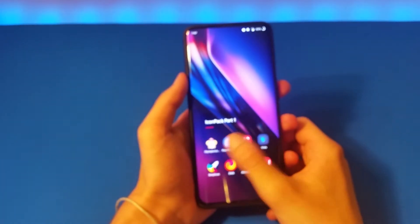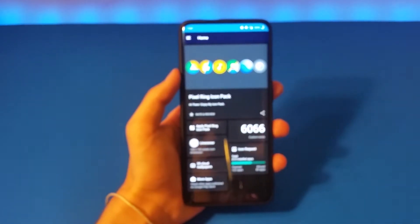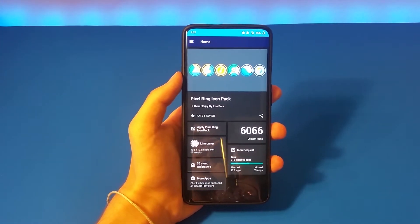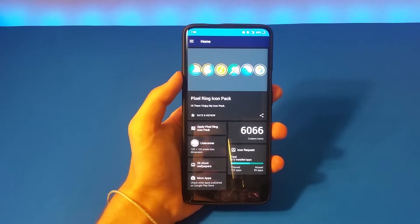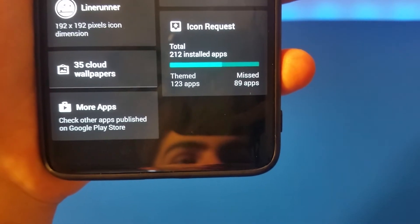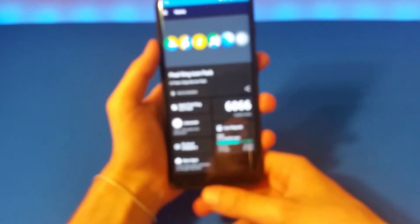Now let's go to the second one, which is Pixel Ring Icon Pack. These have a lot of icons — over 6,000 — and you can see it themes 123 of them. I think that's really good.